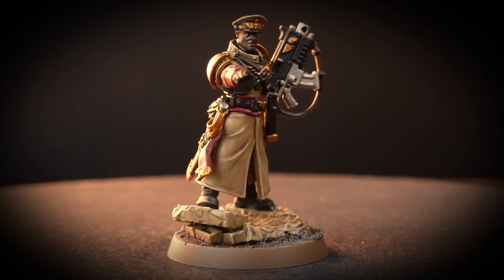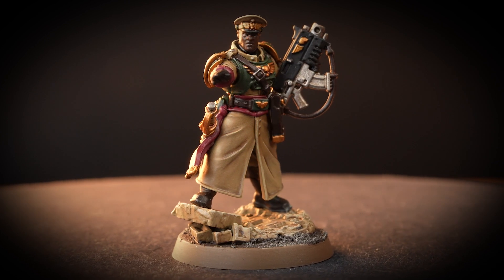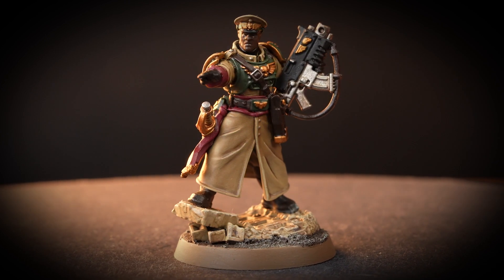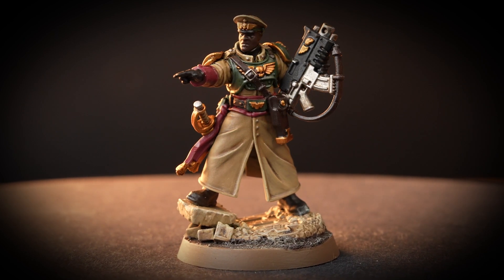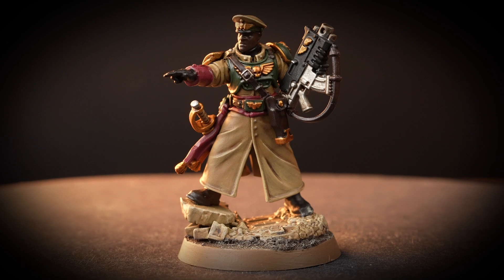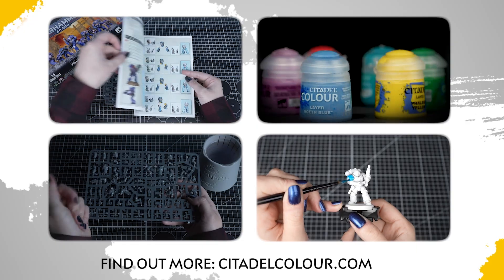Hello! In this video we'll be showing you how to paint the Astra Militarum Cadian Castellan. We'll be using less than 10 paints to get this high-ranking officer on the tabletop ready to lead his troops into battle. If you're new to painting, you can check out the Citadel Colour Painting Essentials videos. The series is linked in the description box below.